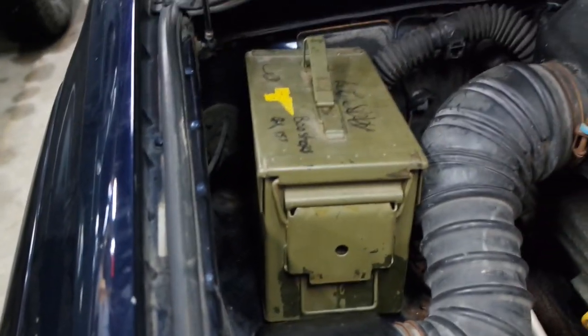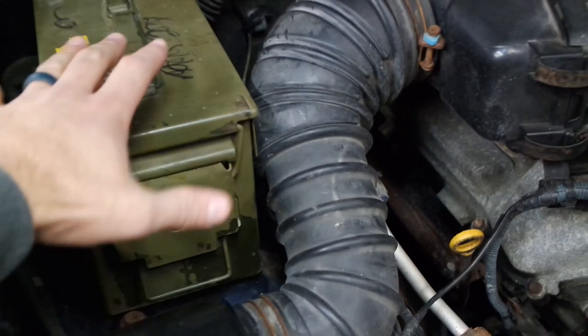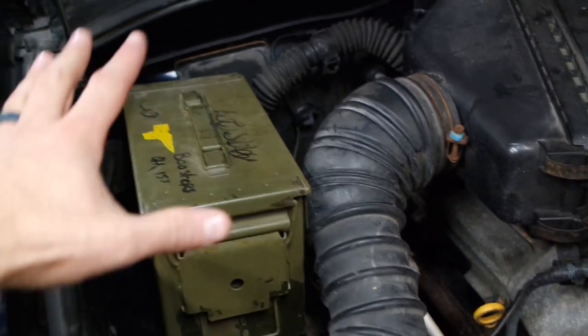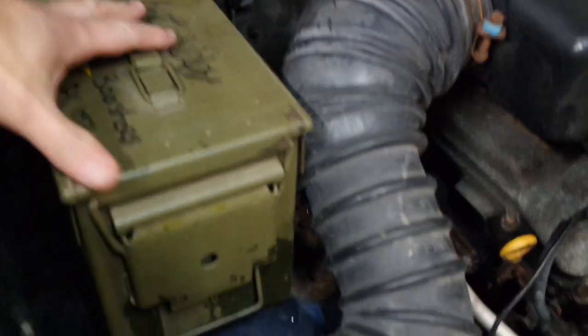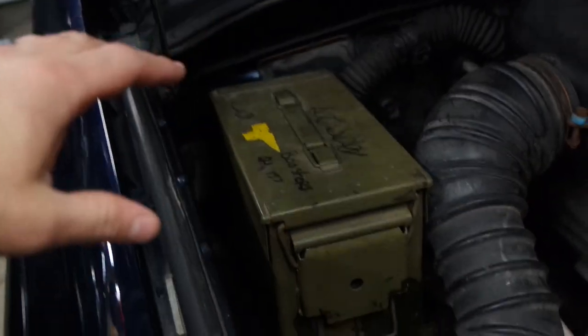I thought about a lot of different things I could put in here — toolboxes or stuff like that. I wanted something that was going to take heat, hot and cold, being under the hood — exhaust is right there. Something that was watertight, cheap, strong, durable. So of course, everyone's got ammo cans, and it fits perfectly. It's just sitting in there right now. I'm going to pop it back out and we'll take a look.